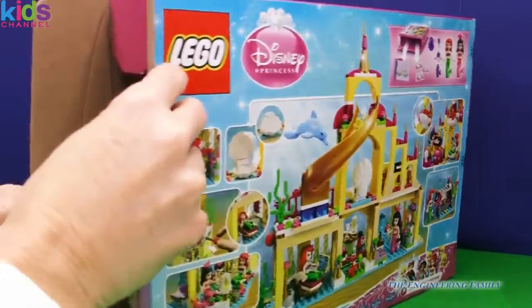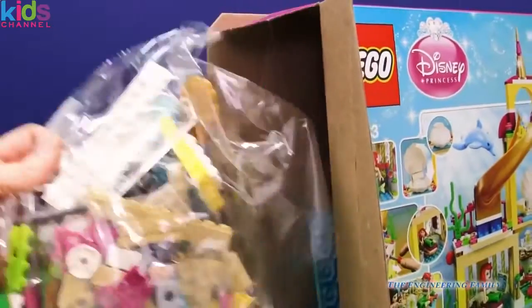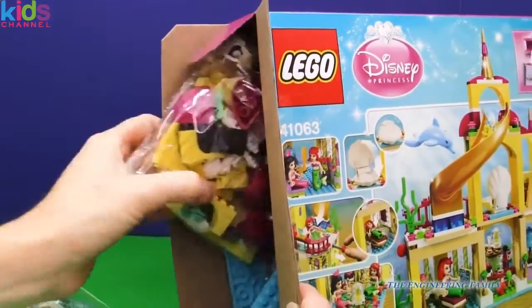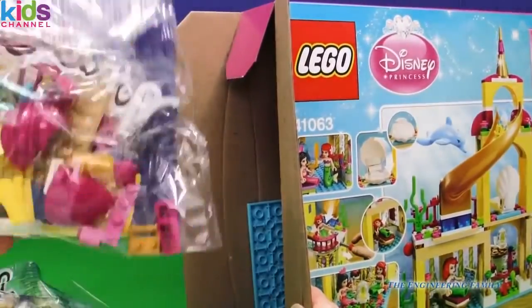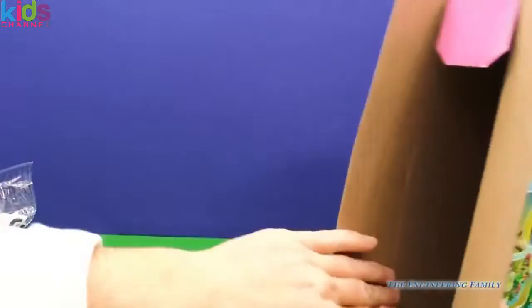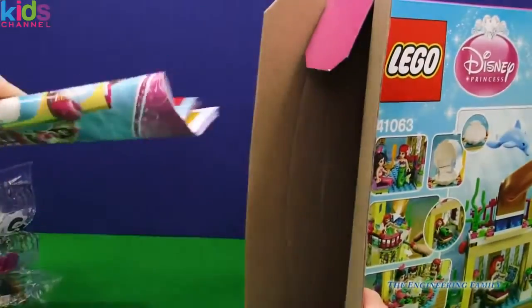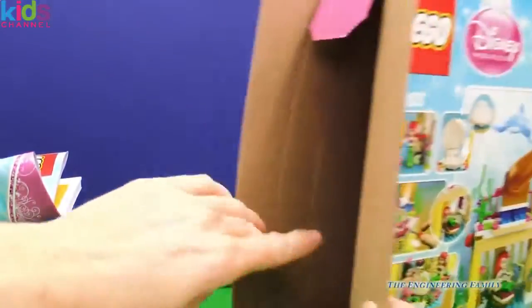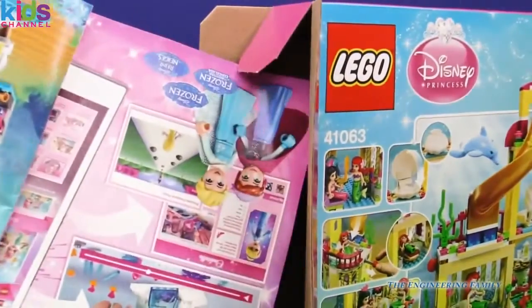It's for ages 6 to 12, so I imagine there's a lot of stuff in here. Here's bag number two, and we have bag number three, and a couple of platforms and directions. Look how thick that is. I'm so excited. There are the platforms. Another booklet.